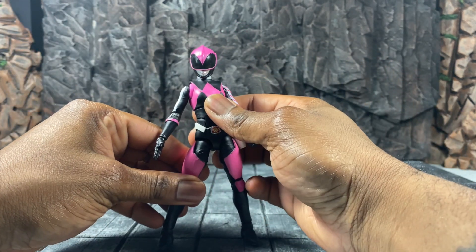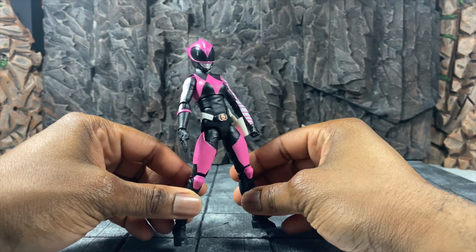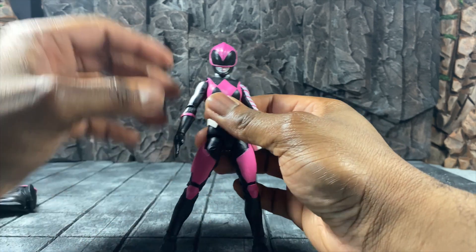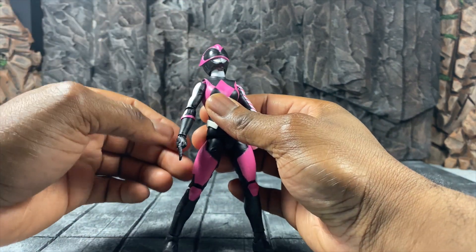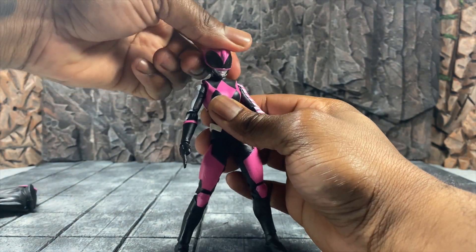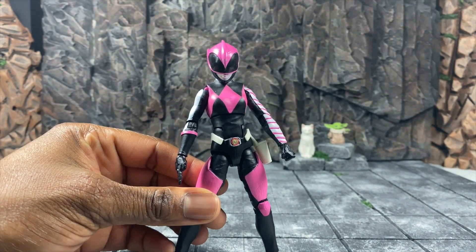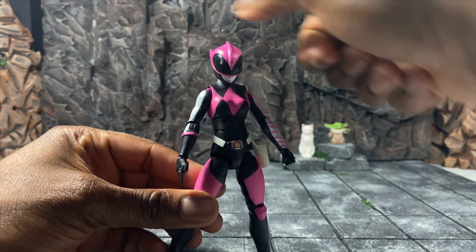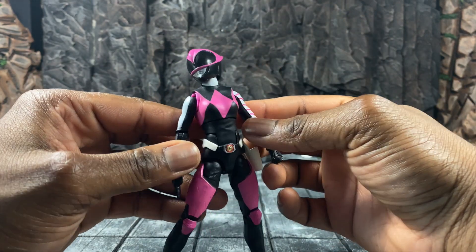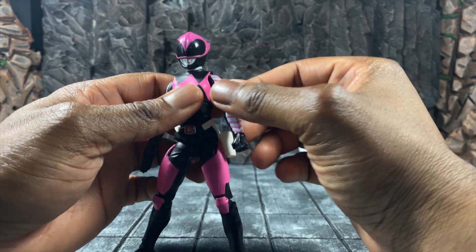Even without her cloak she looks really good. For head articulation: we can go up, we can go down, we can tilt side to side — but that's one of the downfalls. Because the helmet design is much bigger, you actually lose out on that tilting expression when looking straight ahead, though you do get it when you rotate it up.